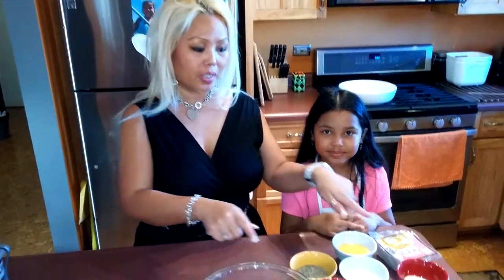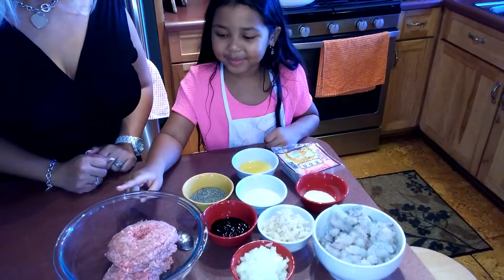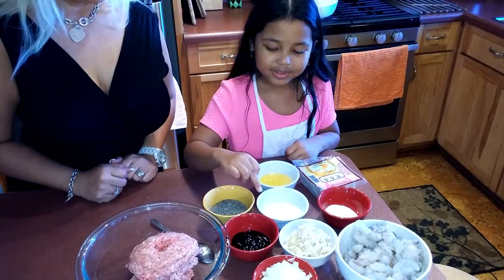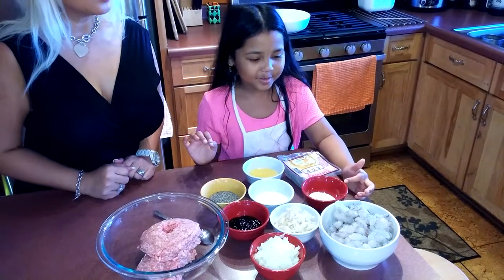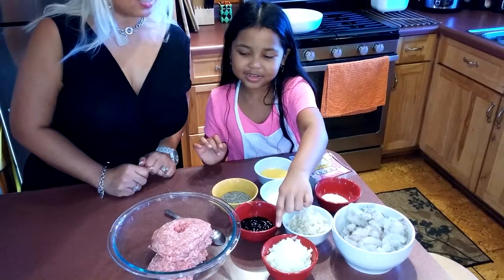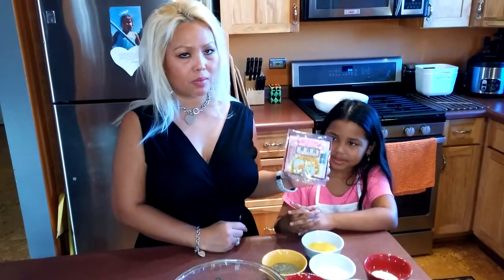So this is all the ingredients you need. We have ground pork, black pepper, oyster sauce, sugar, egg, kosher salt, raw shrimp, water chestnut, and chopped onions. And last but not least, wonton wrappers. You can get these at any Asian grocery store or any big store. They usually sell them in the frozen section.